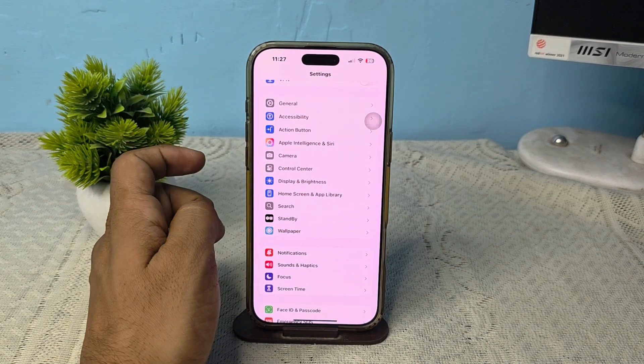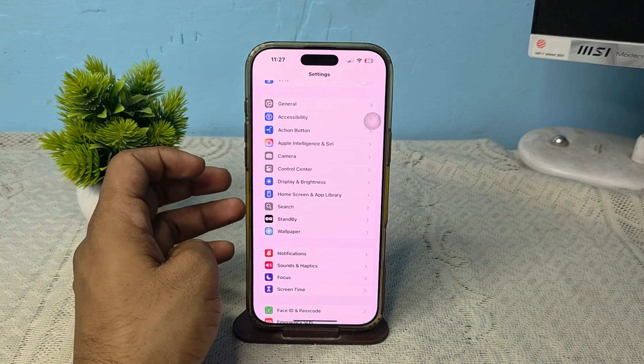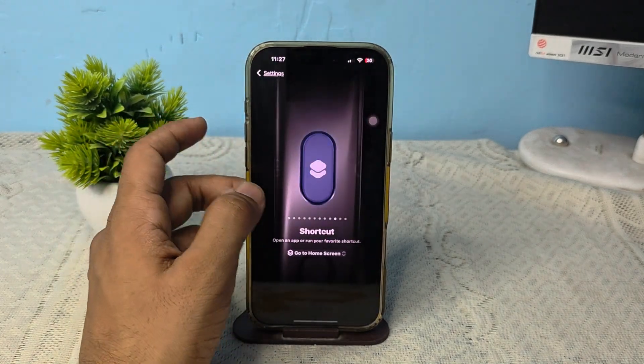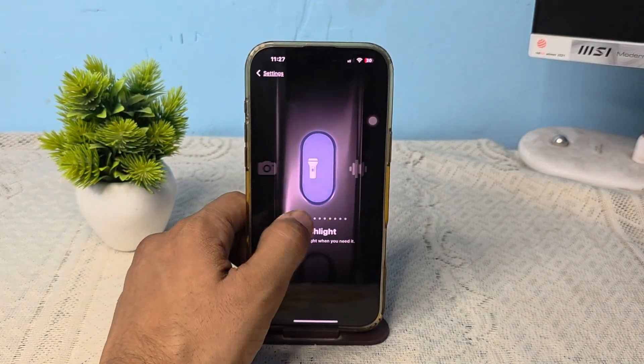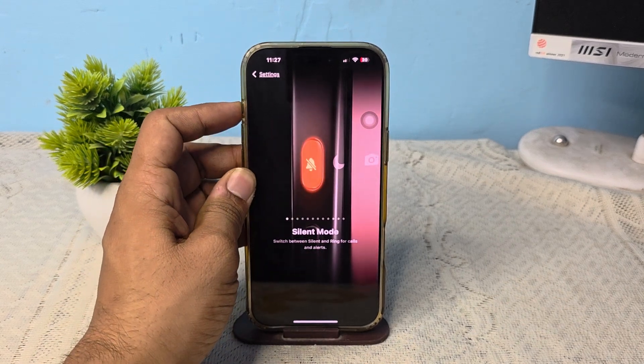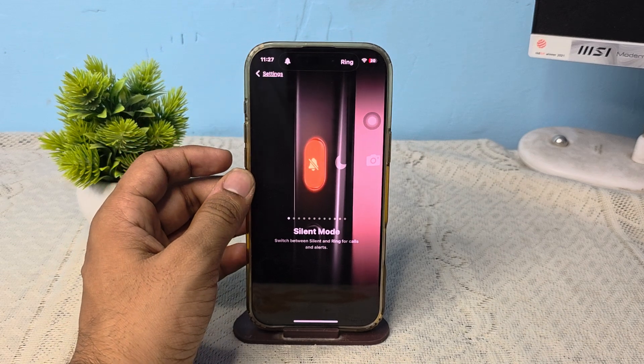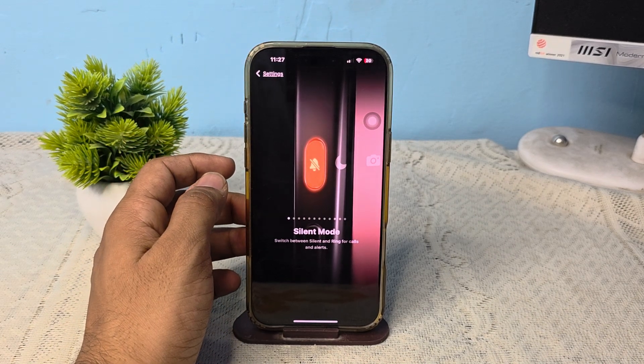Also, if you have not assigned any task to your action button, you can use it for the ringer. To customize the action button, select it and set it for silent mode. Now you can easily control the ringer by using the action button to enable or disable it.